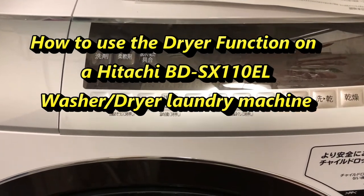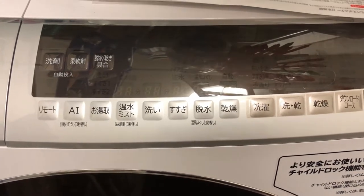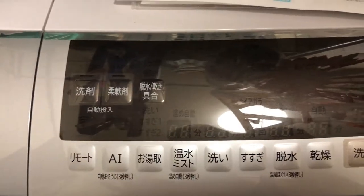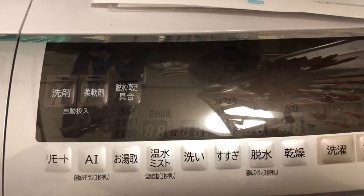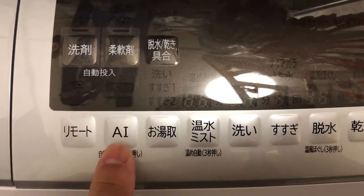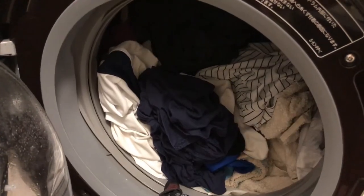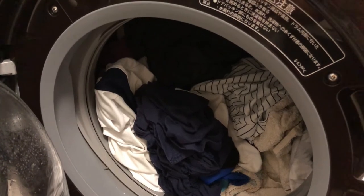Hi everyone, it's James. You're looking at my brand new Hitachi washer and dryer laundry machine that I just recently got. This has a built-in AI system, which is really cool. It's finished a load and now I'm going to get this machine to dry my clothes.